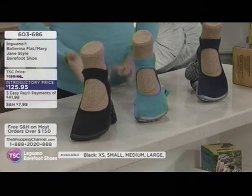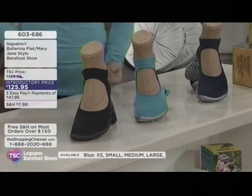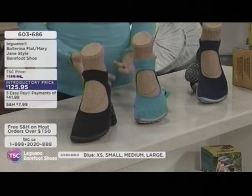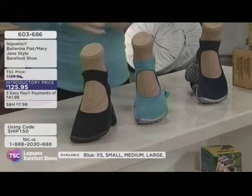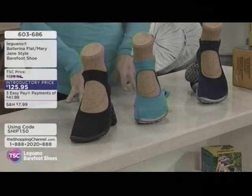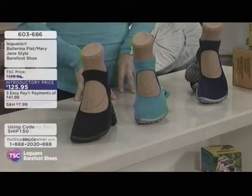It looks simple — like there's nothing to it — which is kind of interesting. But it's the shoe allowing our body to do the work for us again. So why is it important to mimic walking barefoot?